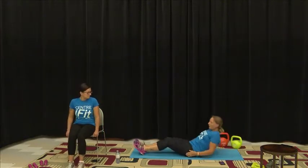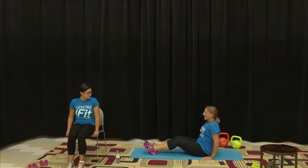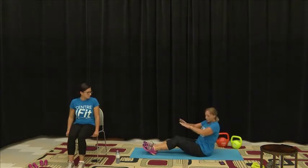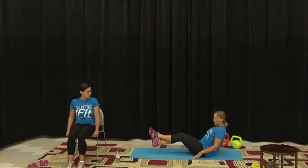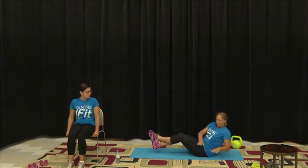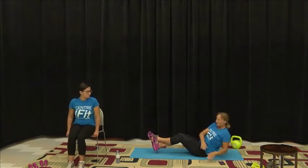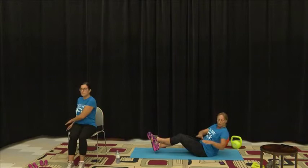Our next move: we're going to come to a sit and you can tap from side to side to work those obliques. If you feel more comfortable and more advanced, you can raise up your legs. This is one where you could introduce a kettlebell or a dumbbell — the Russian twist.